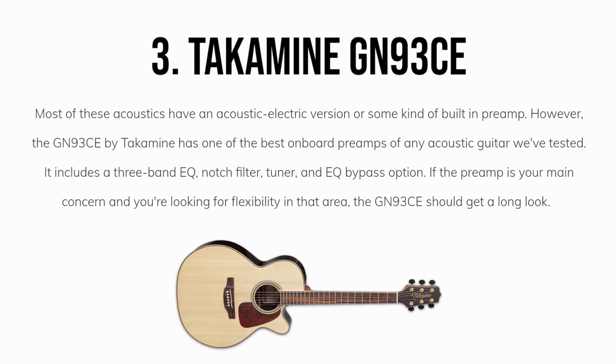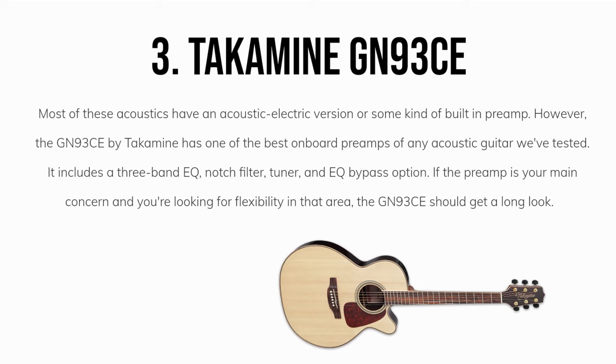Most of these acoustics have an acoustic-electric version or some kind of built-in preamp. However, the GNN93CE by Takamine has one of the best onboard preamps of any acoustic guitar we've tested. It includes a three-band EQ, notch filter, tuner, and EQ bypass option. If the preamp is your main concern and you're looking for flexibility in that area, the GNN93CE should get a long look.